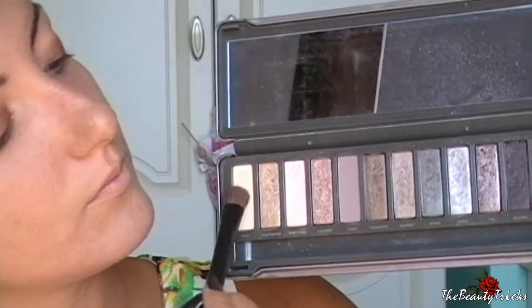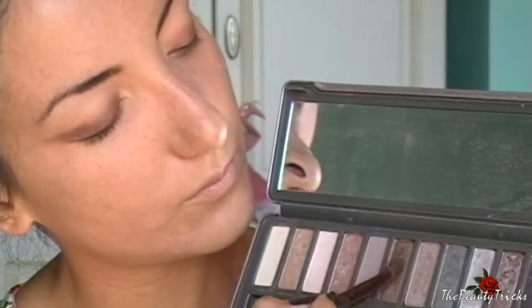Stendo questo marroncino un po' ambrato su tutta la palpebra mobile e ne porto un po' anche all'attaccatura delle ciglia inferiori. Con un pennello a lingua di gatto mi aiuto per andare a sfumare meglio il colore. Dalla Naked 2 inizio con l'Avoro, il colore più chiaro, che stendo su tutta la parte restante della palpebra mobile, e passo poi a questo marrone che si abbina perfettamente al matitone applicato prima, picchiettandolo con il pennello e sfumandone i bordi con un pennello da sfumatura.